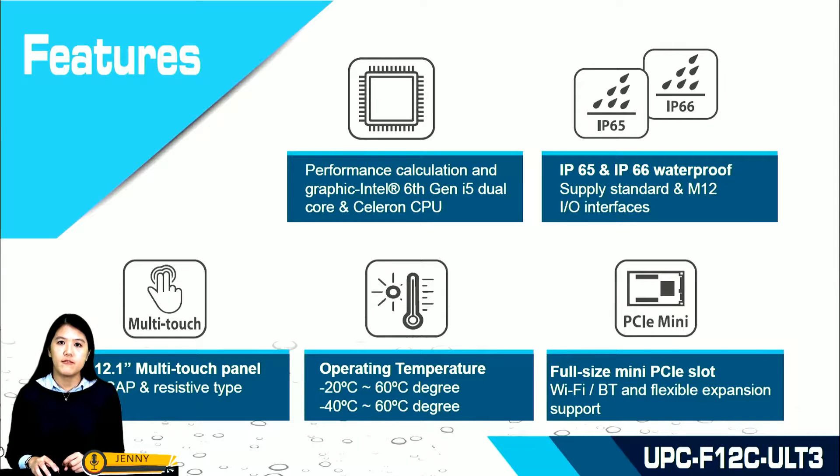One interface is IP65 and the other is IP66. UPC F12C ULT3 is a 12.1-inch panel with two types of touch: one is PCAM touch and the other is resistive.